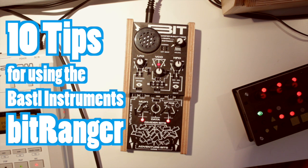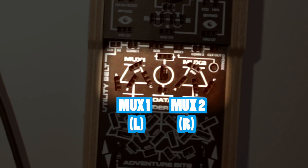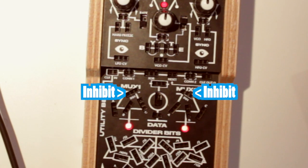Welcome to this BitRanger tips and tricks video! Number 1: Remember that the BitRanger is a stereo instrument, which is really cool. You can get interesting stereo signals when patching the MUX 1 and 2 inputs, which affect the sound on the left and right ears accordingly. Patching something into an inhibit input will mute that ear while the signal is high.